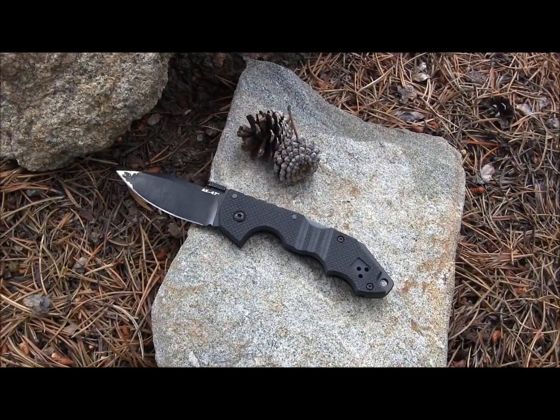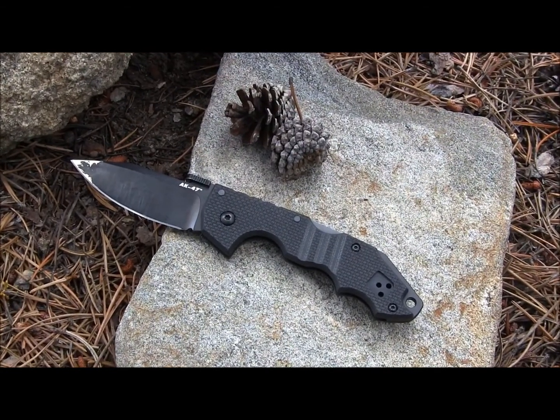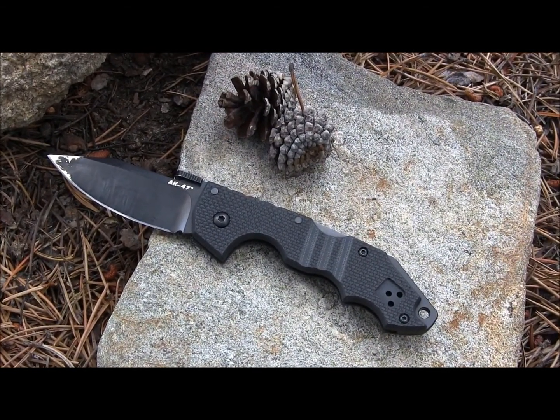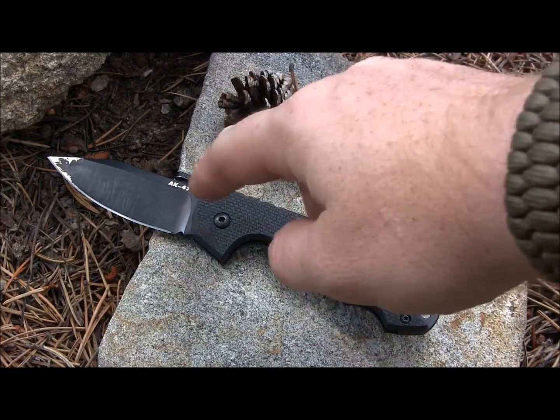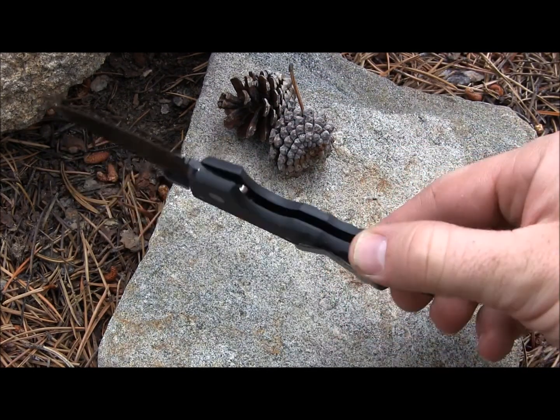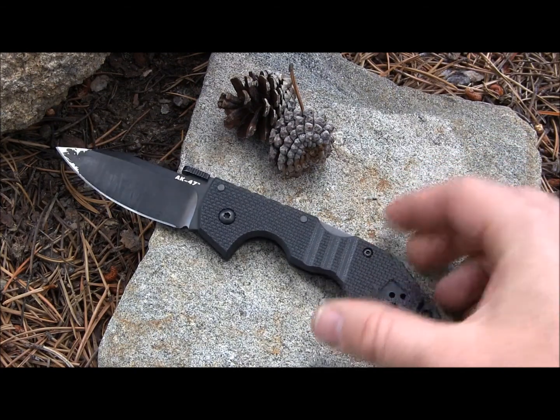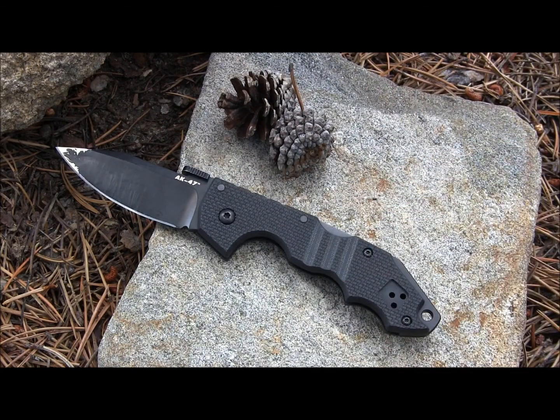As we zoom in on the handle, you can also see that the Teflon coating on that blade is really pathetic — it's totally worn off with just that stabbing test. The handle is made out of G10 scales with no liners inside, which makes it really nice and light at 2.9 ounces — under 3 ounces for a really tough, durable blade, which is really nice.